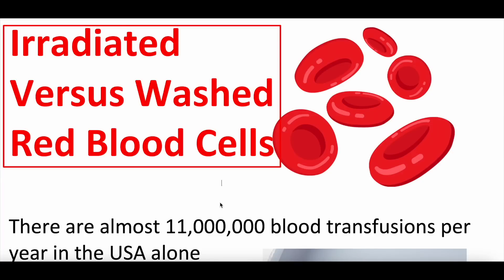Hey everybody and welcome back to another video here at Whiteboard Medicine. We appreciate you checking it out. Today we are going to be diving into a topic that is unpacked about blood cell transfusions or PRBC transfusions. Specifically when and what it means to have irradiated PRBCs or washed PRBCs.